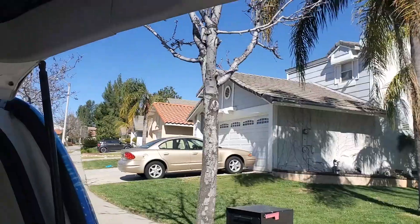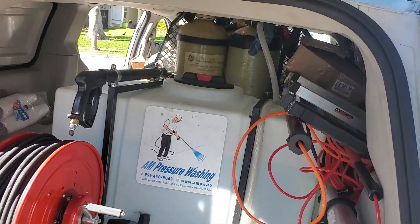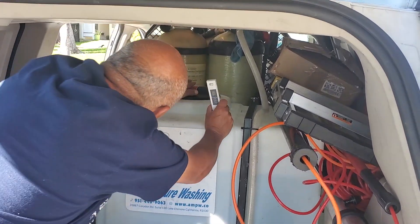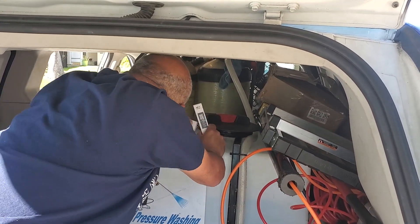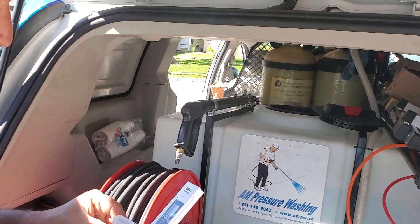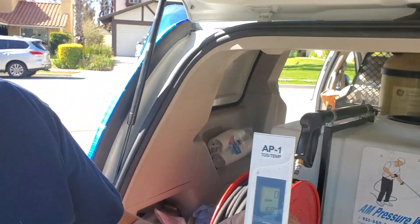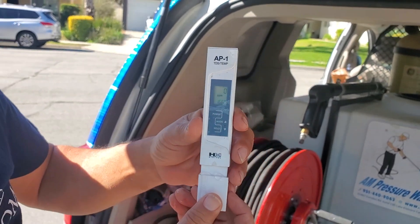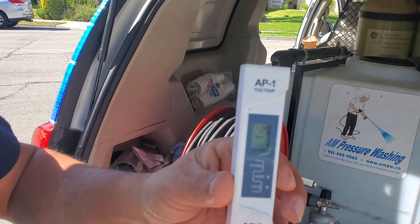While Henry goes to check the water, we're going to check the water inside the tank itself. This is a real simple tester — the AP1. What Henry's going to do is get a sample directly from the tank. You do a quick scoop just like that, and put the end of the tester into the water. You can see the zero there. Now ideally you want it as close to zero as possible, and anything under 100 you're golden.